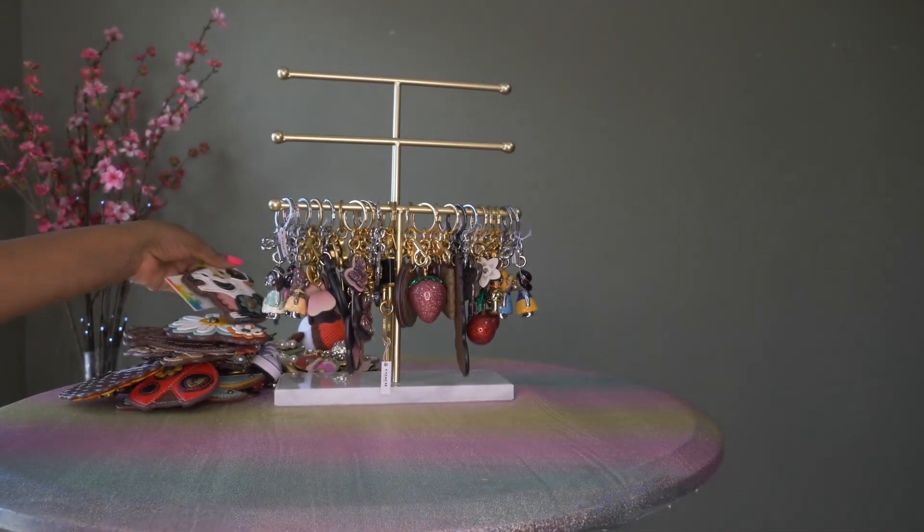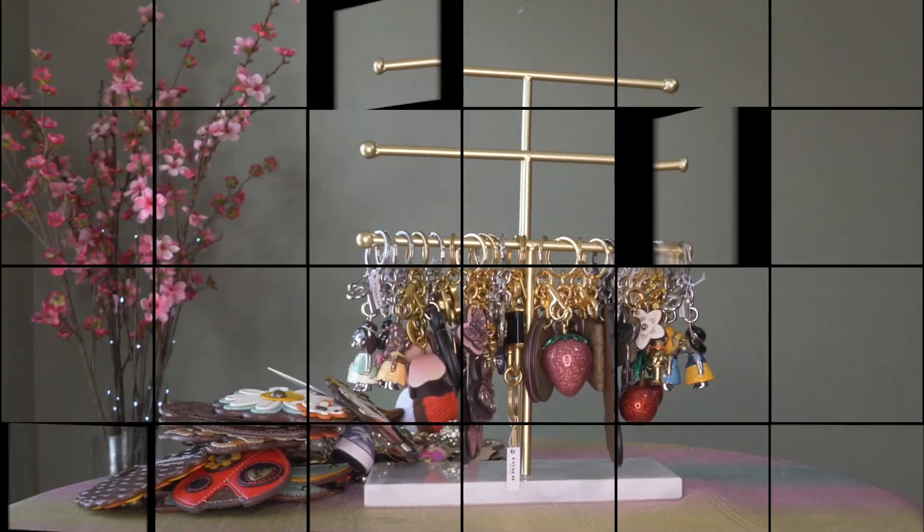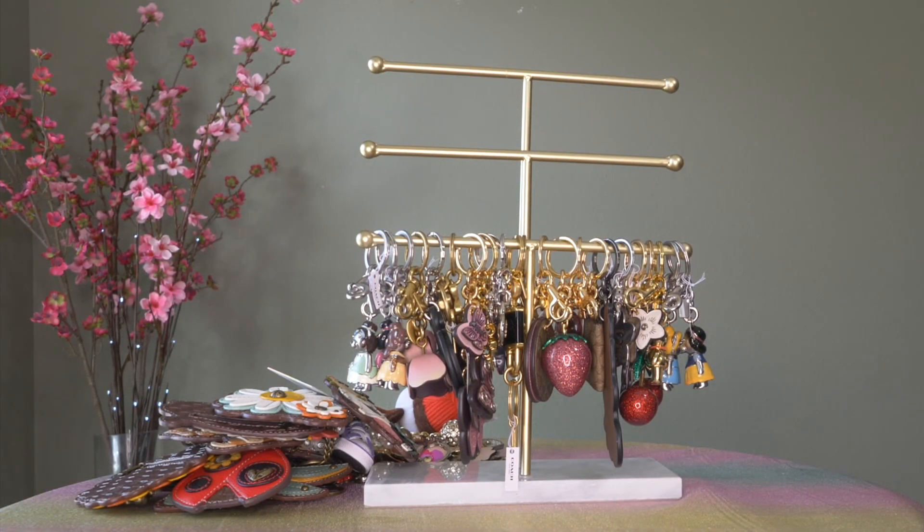Mr. Cow has the same polka dot interior but no Chala patch like the others. That's Mr. Cow — I guess that's why I bought him! Well, that concludes my bag charm review — lots of cute stuff. Thank you for watching and for your support. If you haven't subscribed please subscribe. I appreciate all my subscribers, those who consistently comment so I can engage, and I want to send a special thanks to you all. I hope you have a fantastic weekend!